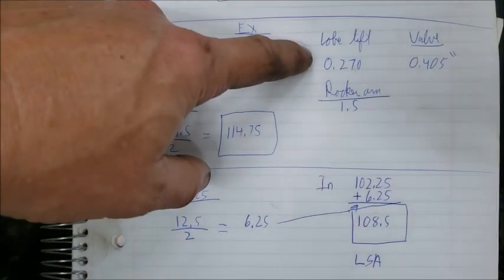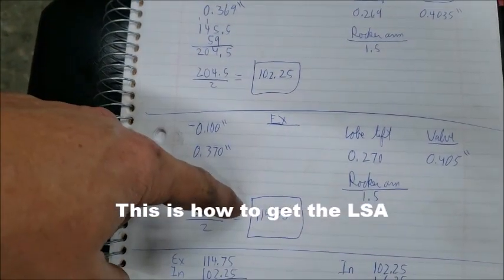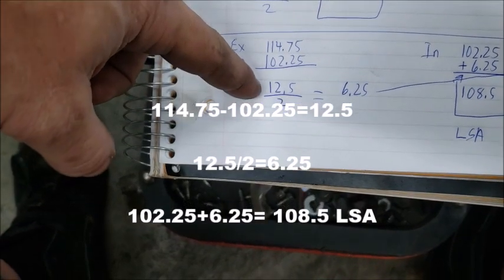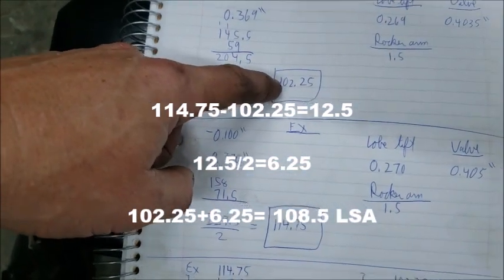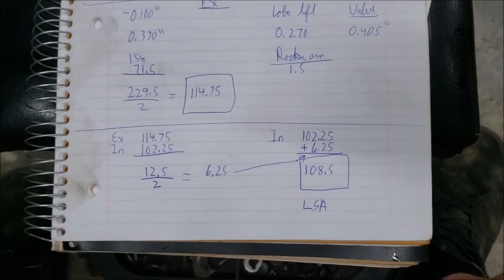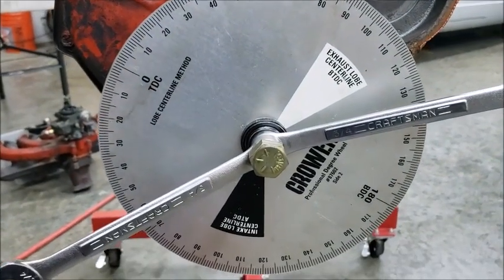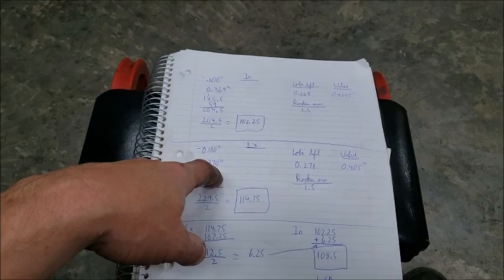Doing what I just did — we know we had 100 thousandths preload, so lobe lift is 369 minus 100 which gives 269 thousandths. With a theoretical rocker arm ratio of 1.5, theoretical valve lift is 0.403. Same thing with the exhaust — it comes out to about 270, theoretical lift about 0.405. Then you take the intake centerline, take the exhaust centerline, subtract them, get the difference, divide by two — that's 6.25 — then add that to the intake centerline. This cam has an LSA of 108.5, which is a pretty decent number. We're going to flip the degree wheel over and do the timing events at 50 thousandths.